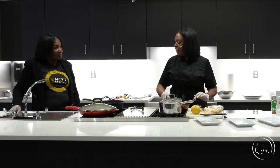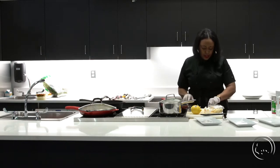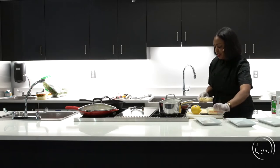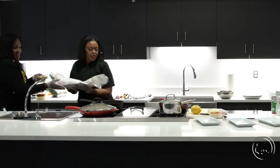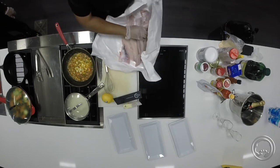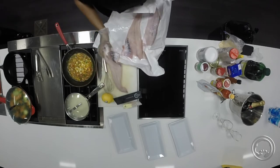Can you grab that catfish out of there for me? We got some large catfish fillets — I'm going to clean this off and cut those in half because they're actually super huge. I had them freshly cut, skinned, and filleted. Some huge, perfectly cut catfish — fresh out the sea.